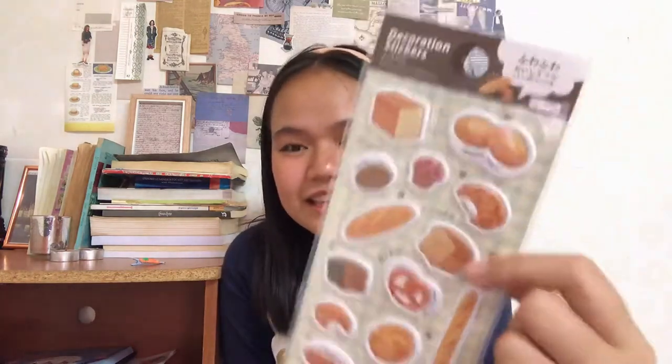And I love this — it is a sticker of a bunch of bread: a pretzel, stick bread, croissant, just a loaf of bread. Is this not so beautiful? I don't know what I'm gonna do with it but I just buy it. Most of the stuff I don't know what I'm gonna do with, but I just buy it because it looks so beautiful.